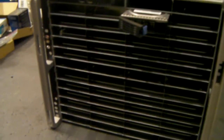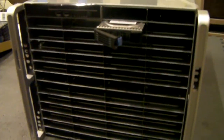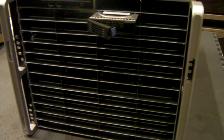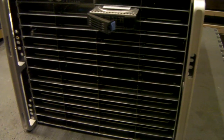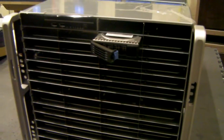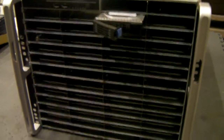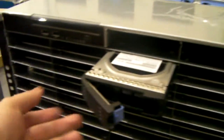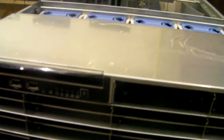It's a massive 9U high with 50 hotswap caddies. This is a big chassis and also a very heavy chassis. Because I'm doing a build with this, I've actually taken out all the hotswap caddies and the drives, because you can't physically move it once they're in, even with two people.